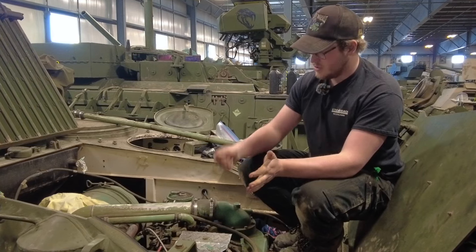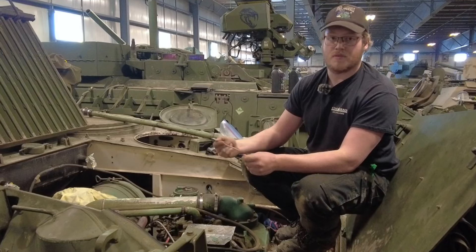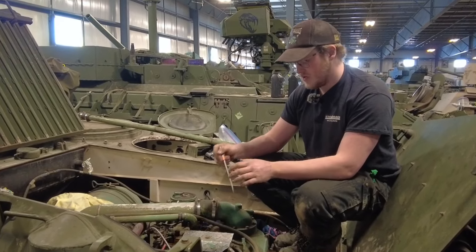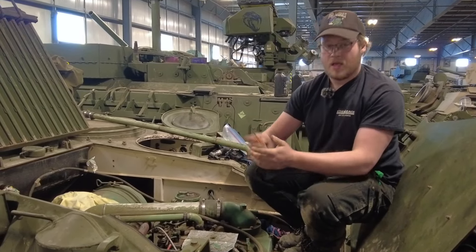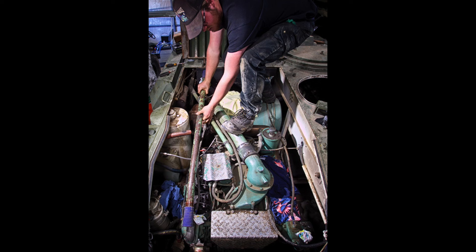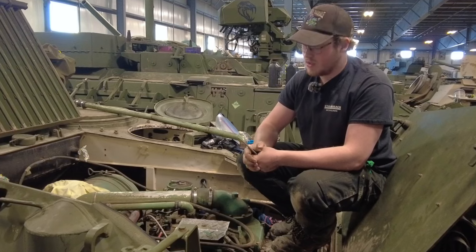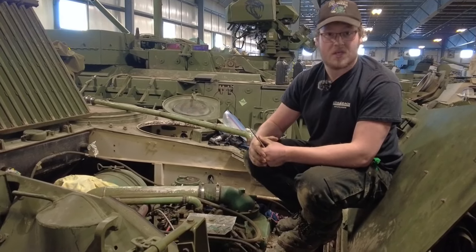I'm standing at the front of the engine right now. What was wrong with this vehicle is it was leaking fuel into the oil. We've had a few problems with these Detroits because they have fuel crossover tubes under the rocker cover — basically a U-shaped tube that goes from a common rail to the injector and then back to the return rail.